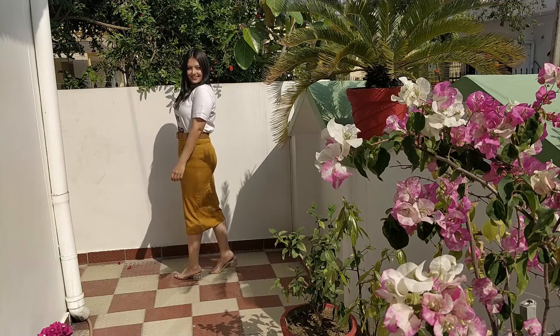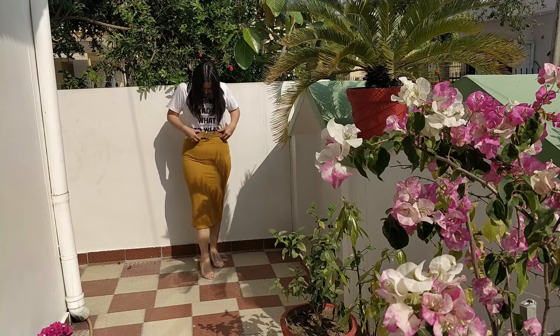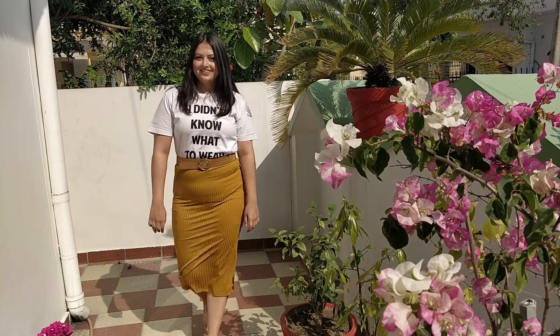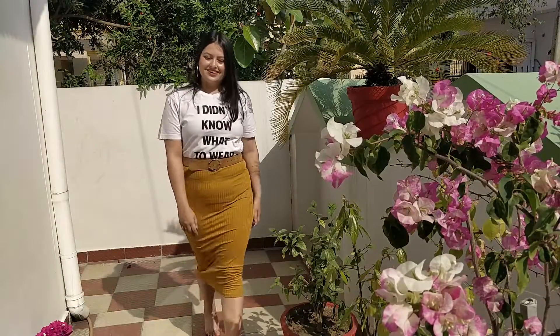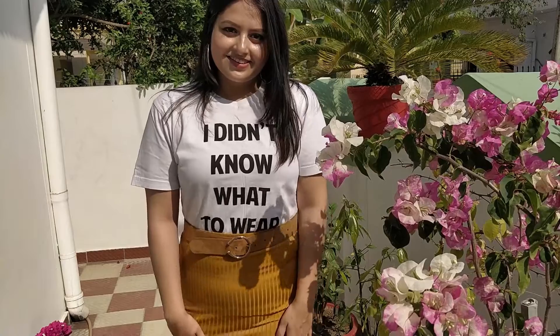For the next outfit, I took the skirt from the set. When we see any bodycon skirt or fitted skirt like this, we think we can only wear them for formal events. But here I will show you how simply by pairing it with a graphic t-shirt, you can make this look perfect for going out with friends — for lunches, brunches, shopping, or anything like that. I paired the skirt with a simple white t-shirt that had writing on the front, then put on a belt in a color similar to the skirt. I completed the look with transparent block heels so the attention stays on the outfit. For accessories, I just wore my silver hoops.